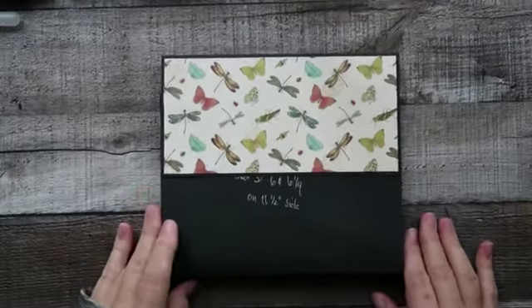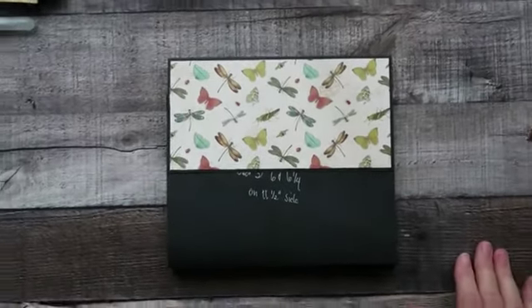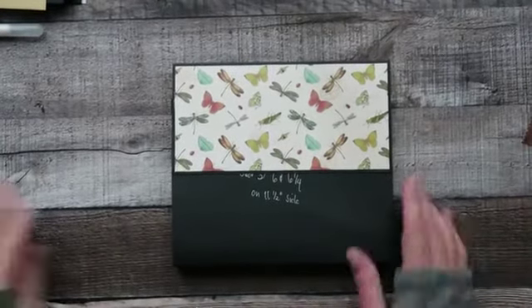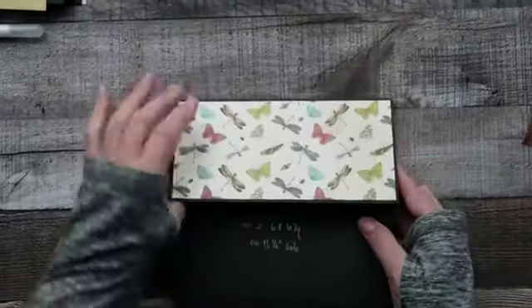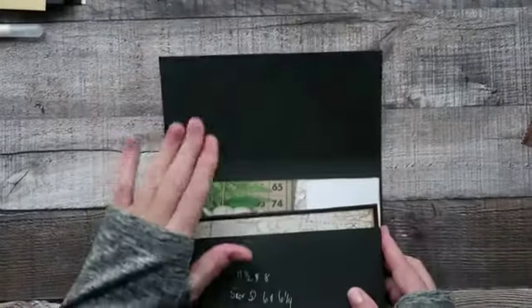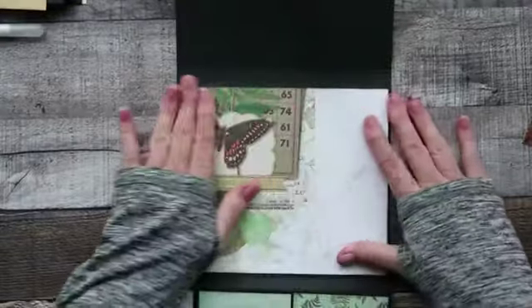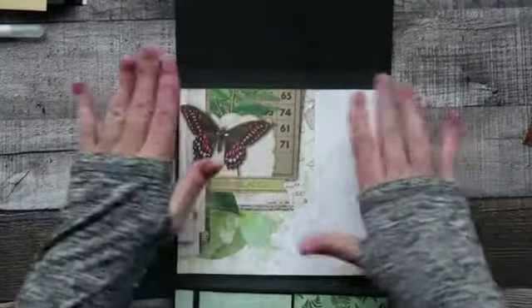Okay, hi everybody, welcome back to the final part. We're going to open this up — you've got your lid, and we pull everything back. That's the bottom section here; I've already covered it in designer paper.